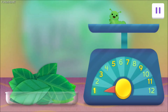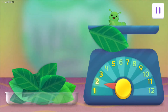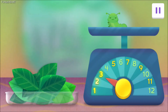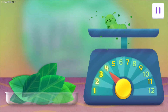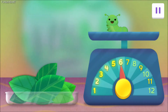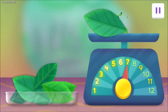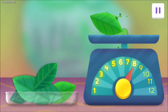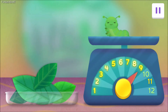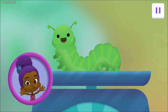Now she weighs one gram. Keep going until she weighs ten grams. Two grams. Three grams. Four grams. Five grams. Six. Seven. Eight. Nine. Ten. You did it!